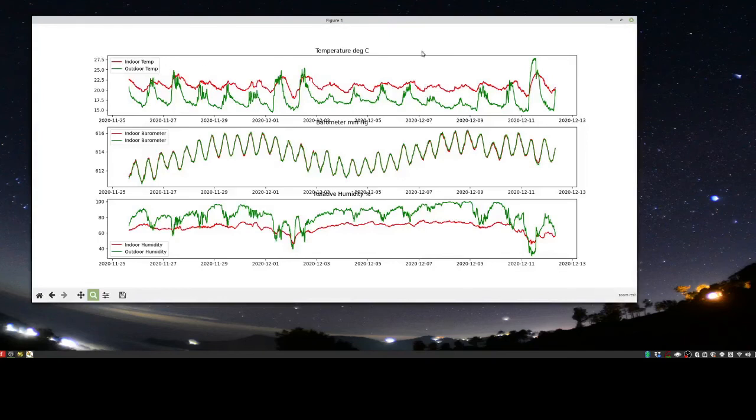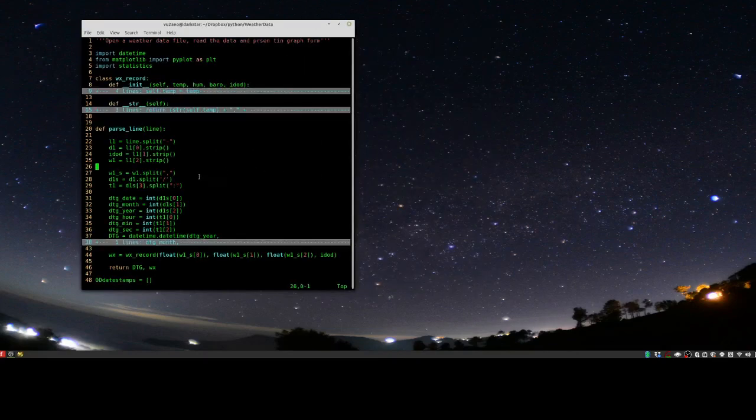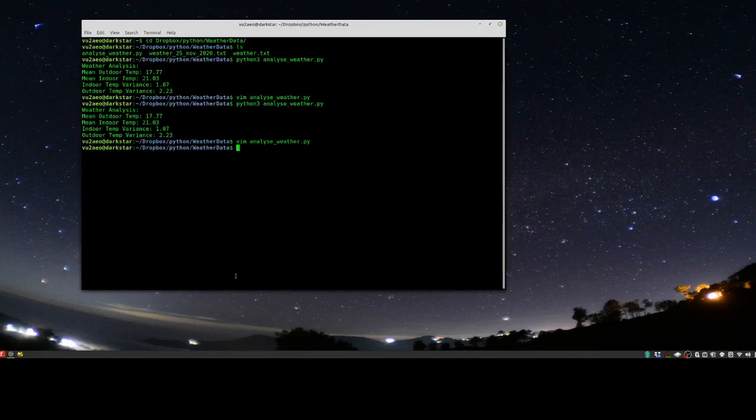That's the weather station, and hopefully over a couple of years we'll be able to analyze how the weather is changing. All files will be uploaded: Fritzing PCB diagrams for both indoor and outdoor units, Arduino C++ code for both units, and the Python analysis script. There's also an existing video on how to work with Nixie tubes, which is recommended viewing before attempting this project. Thanks for watching.